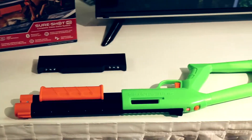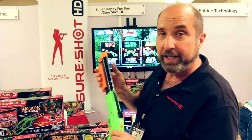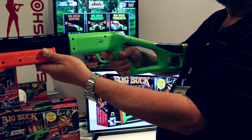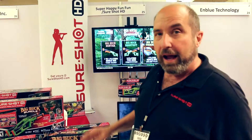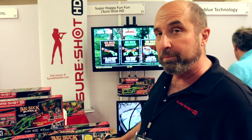The second part of the system is the wireless Bluetooth controller. This gun has a sensor in the end which sees the infrared lights, and then you go ahead and pull the trigger and pump the gun for the reload action. All of these work together as part of the SureShot system and come in the box, pre-loaded with the Big Buck Hunter game.